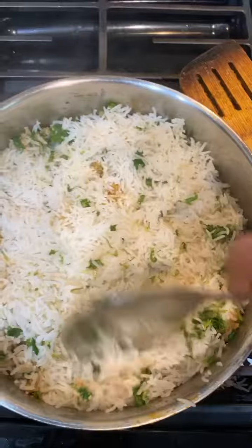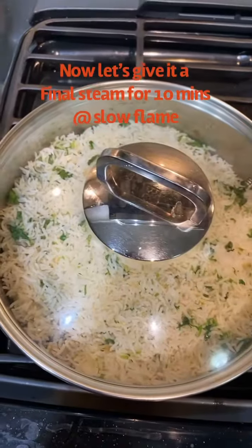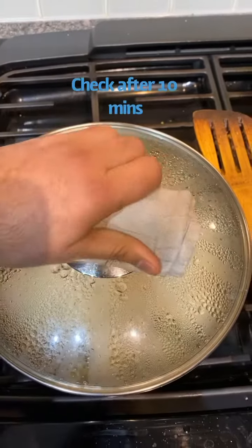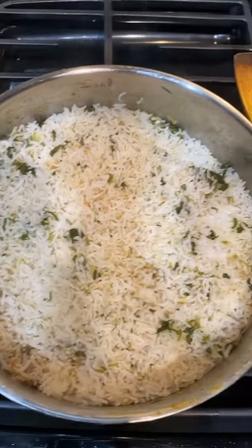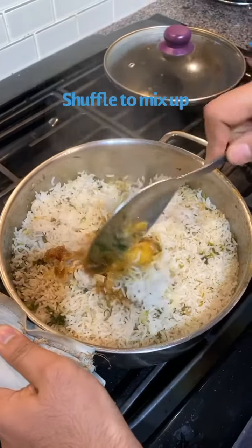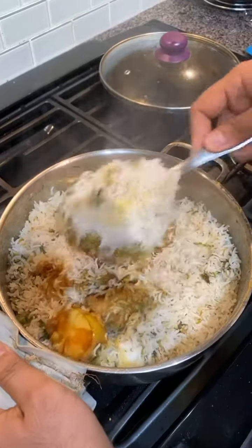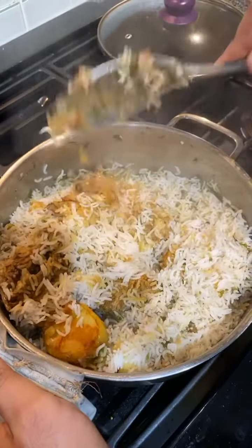It will be more flavorful and the flavor will spread well. Just let it cook for about 100 minutes total. You will steam it so that everything develops a good flavor. After cooking, it will also have a wonderful taste.